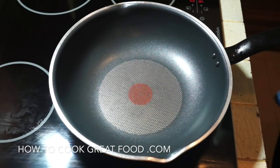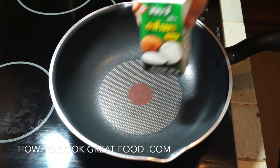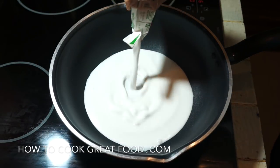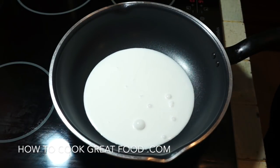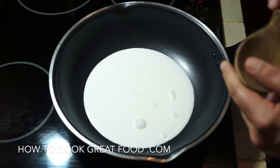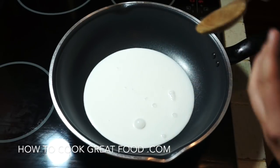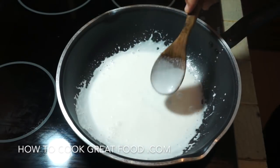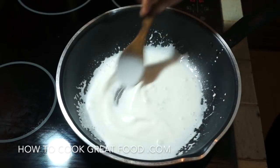Let's get started. In our pan or wok, we're going to drop in some coconut milk. With the heat on, we want to cook this for about four to five minutes — we want to reduce it down, so fairly high heat. As you can see it's reducing down, just slightly thickening up a bit.